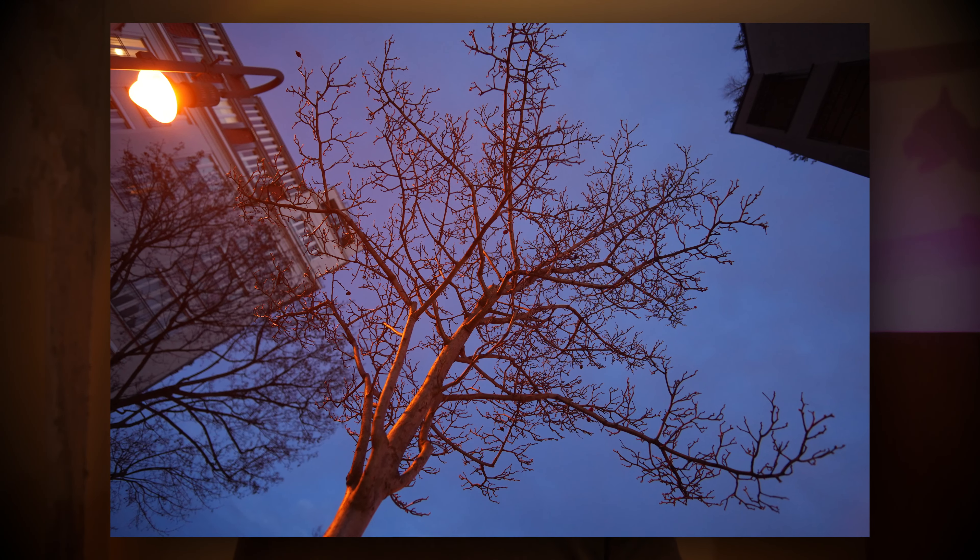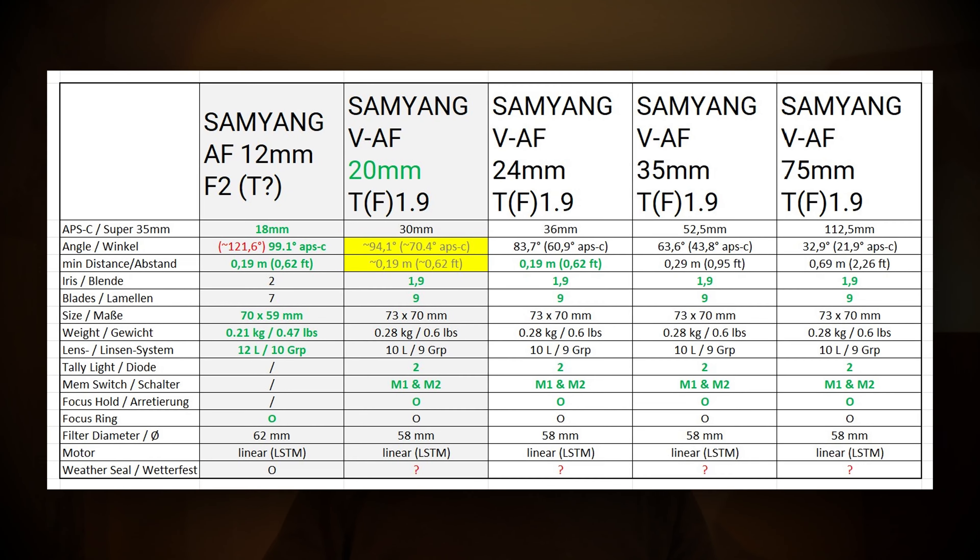Not only am I going to present you some interesting test footage, photos, and video examples. I have also been preparing a unique table which will help us to deeply analyze all those major or minor differences, advantages and disadvantages to help become aware when looking deeper into the topic. But just in case you don't know, let me give you a short general introduction to the brand new Samyang VAF series and why it is so unique.